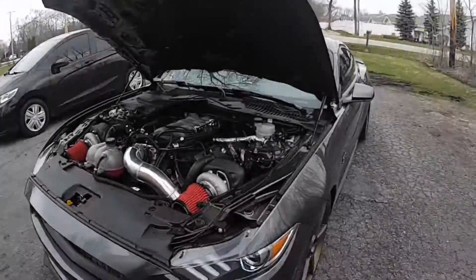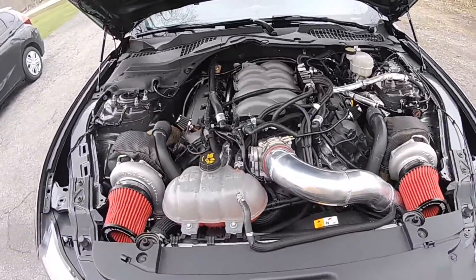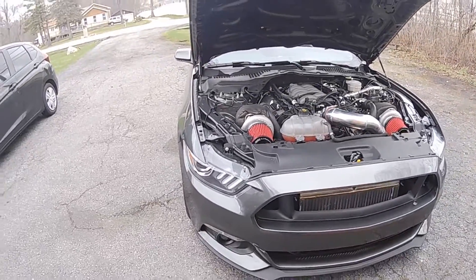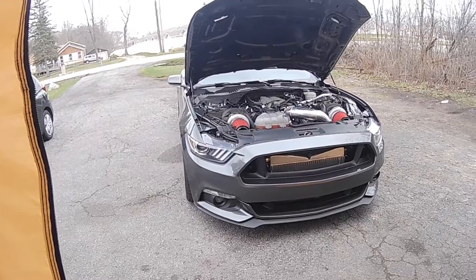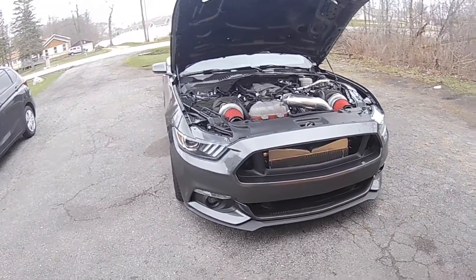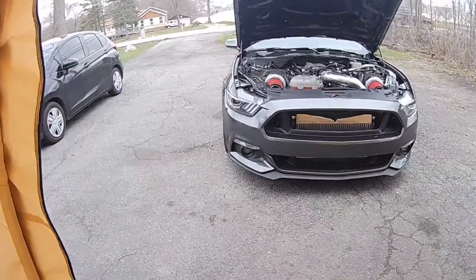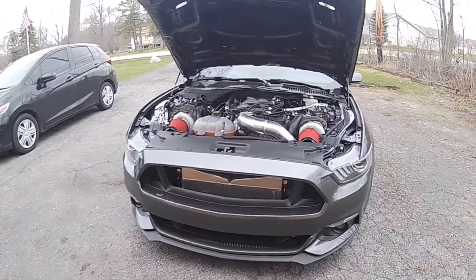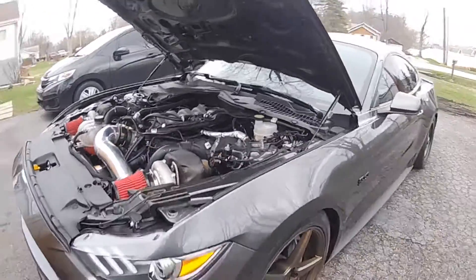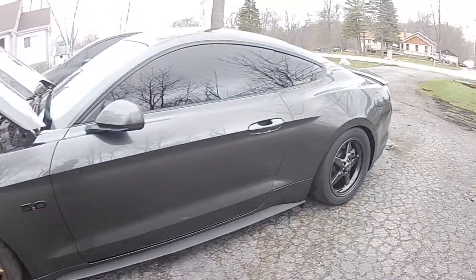Everything is back together, as you can see. Got all the bugs out, got everything back in. I had to trim up the inner fenders a good bit — especially this side, had to take a lot out of it — but I got it mostly in. The wheel rubs a little bit, so I went ahead and ordered some skinnies. Got some Race Star Bracket Racers coming in to match the back.